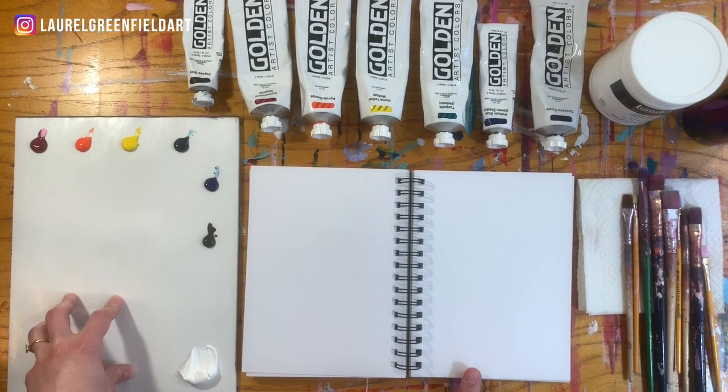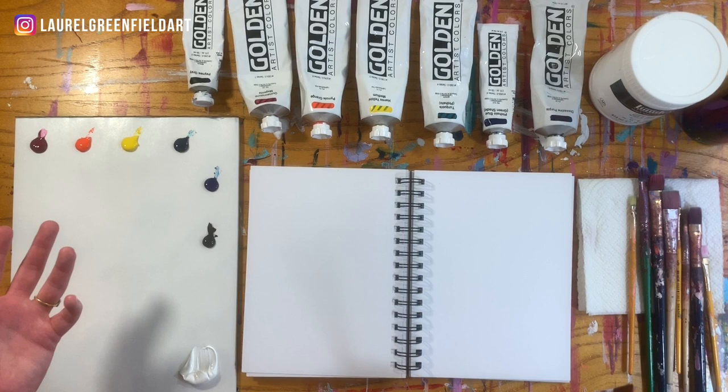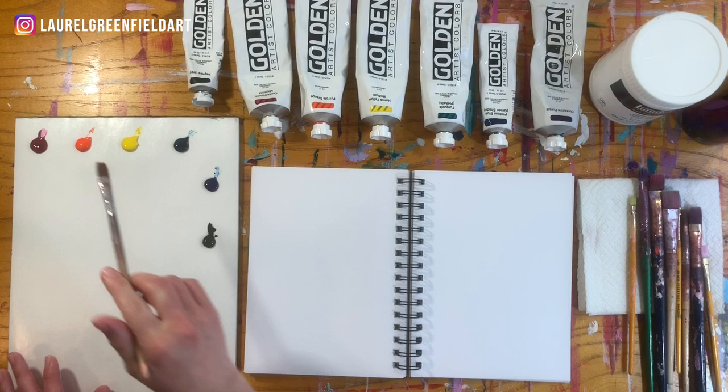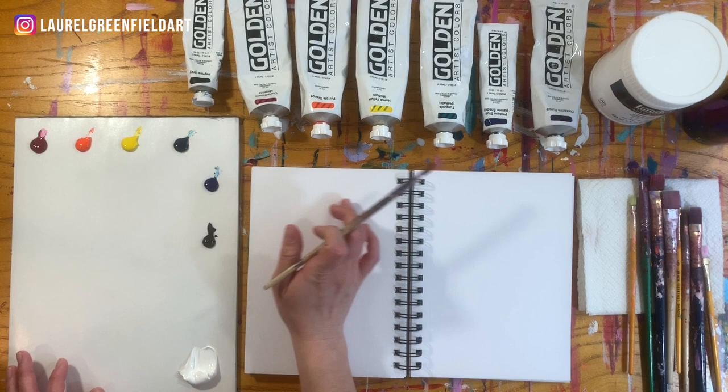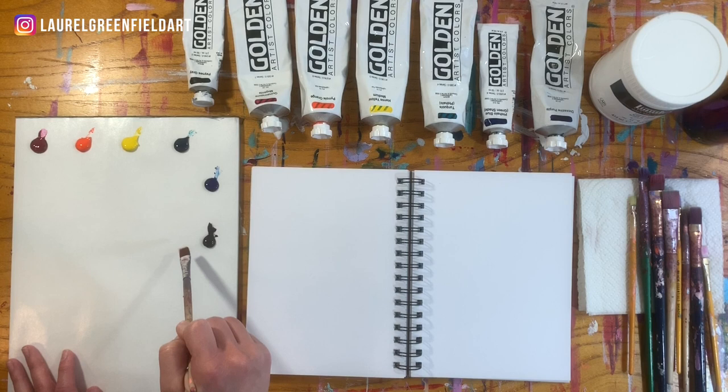These are by no means the only colors you can use — these are just my favorites. They're all Golden brand. I like them because the pigment is super rich. It's always good to invest in higher quality colors; it makes a huge difference. You'll also notice that these are the colors of the rainbow, which is always good when choosing your colors. The new colors we've introduced now are Pyrrole Orange, Phthalo Turquoise, and Purple — so let's use some of those.